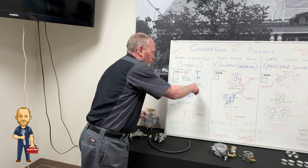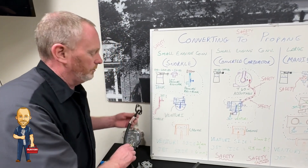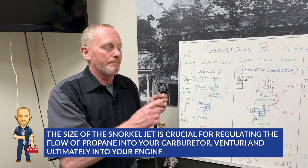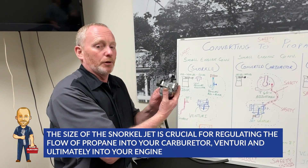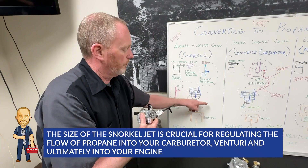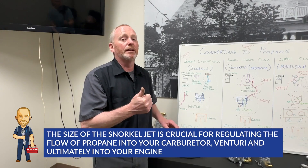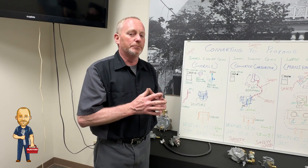From this pancake regulator, the propane will work its way around into this snorkel. This is actually the jet of the snorkel, and the size of this jet is important. As you put this up against your carburetor, it just sends propane into your carburetor, into your venturi, through your carburetor, and into your engine. The two things that are really important with this are jet size and venturi size — we'll talk about that more with other conversions.